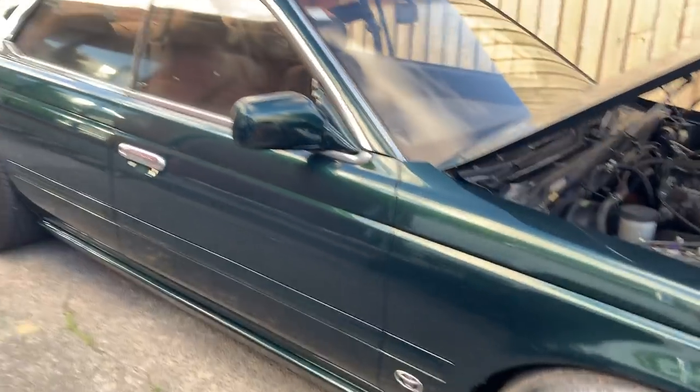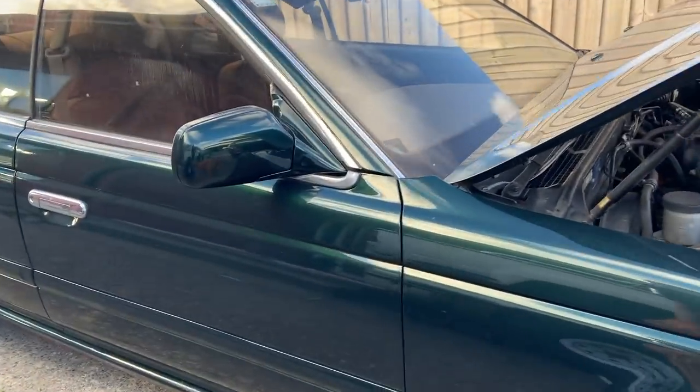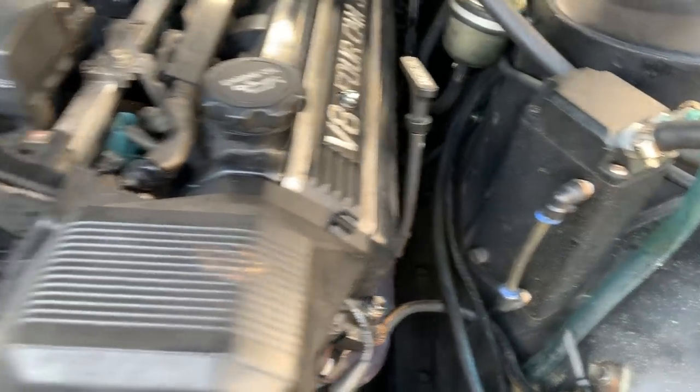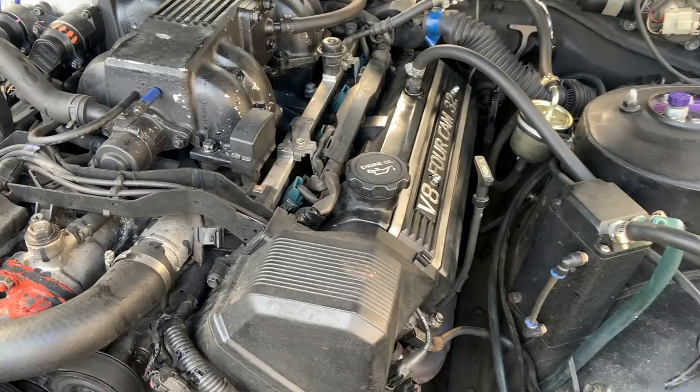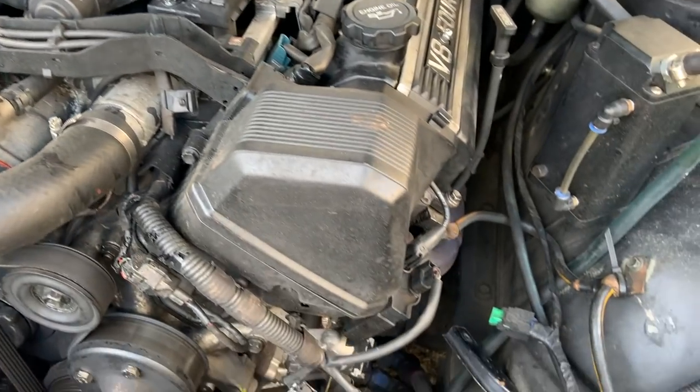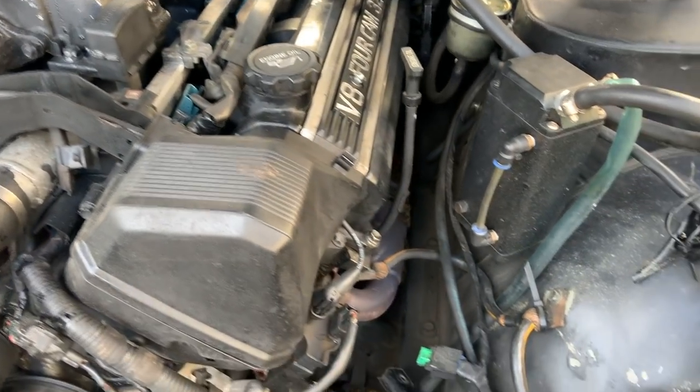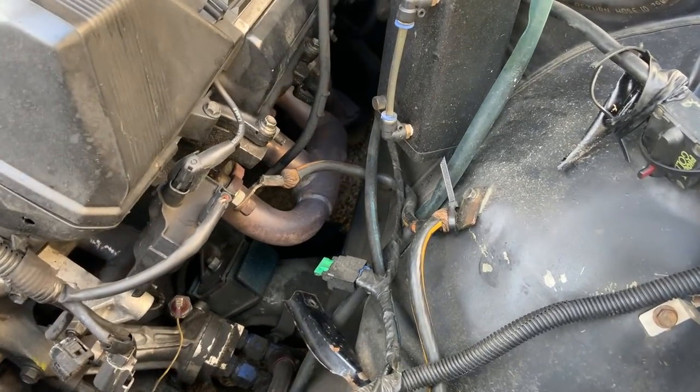My uncle did the paint job on this thing too, it's so clean. This is real low — it's a pretty tight fit. Big motor to be in here, 4 cam, dual overhead cam on each side. These motors aren't super great, but they go pretty well. Would be cooler than an LS in here, but this thing is still pretty badass.